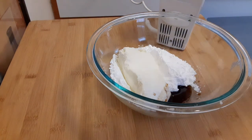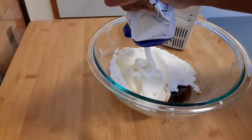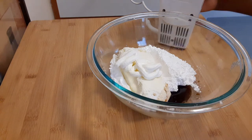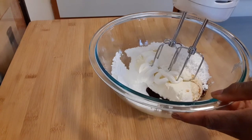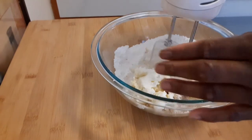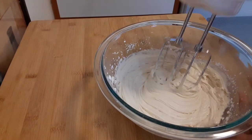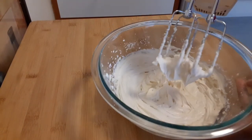I'm going to add about maybe two tablespoons of sour cream. That's about one tablespoon and two. And then I'm just going to mix it up until you get some soft peaks. And that's it y'all.